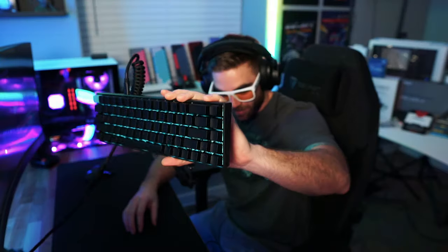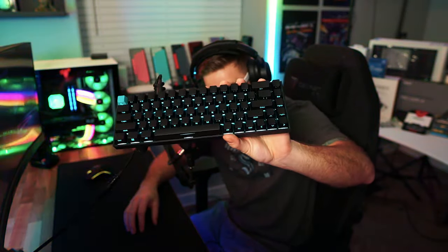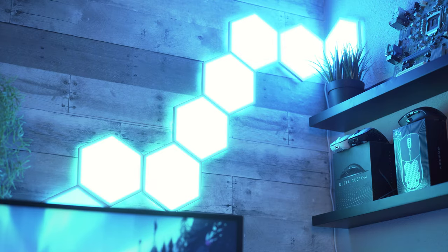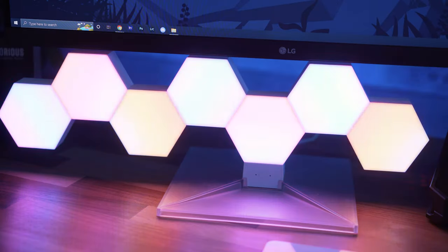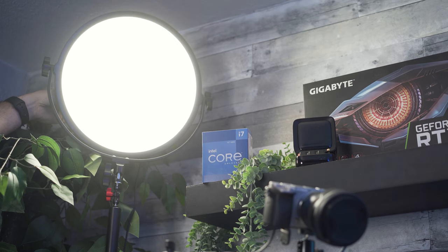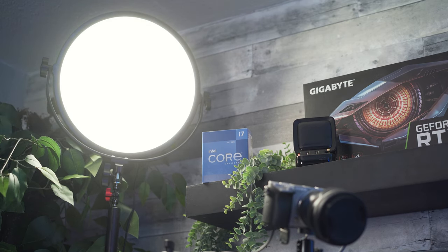With any camera setup you also need good lighting to get a better quality picture. I'm not going to go into huge detail about all the lights in my office because I have a ton of them. But for streaming and recording content, I mount a single key light on an articulating arm that I also mount my camera to. The light I use is a 14-inch round key light from GVM that comes with its own desk mount. This one light in combination with the rest of the lights in my office helps create a certain look to my stream that I really enjoy.